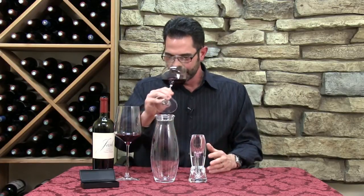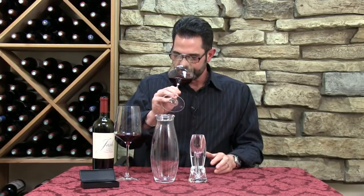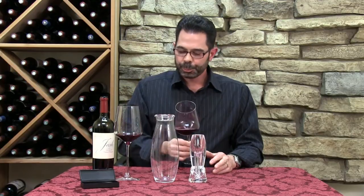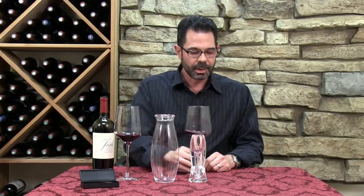I know it's cliché, but it is a different wine when it comes through that aerator. The fruit is forward, the spices are there, so much more of that oak — the vanilla hints are coming off. That's amazing. And even on the finish, the tannins are softer. It's a mellower, smoother wine.